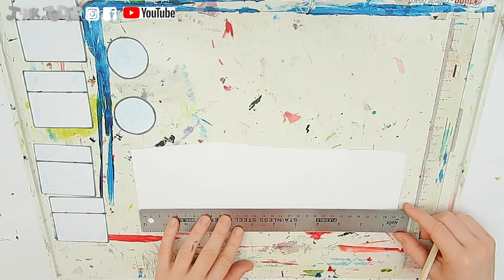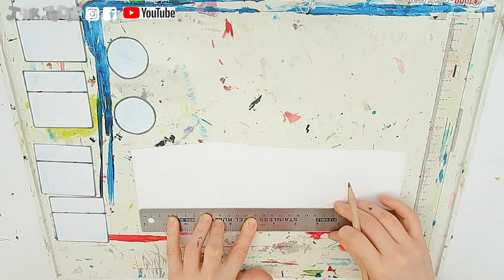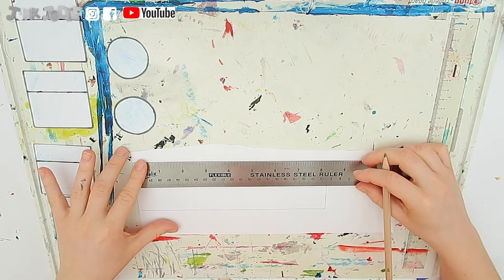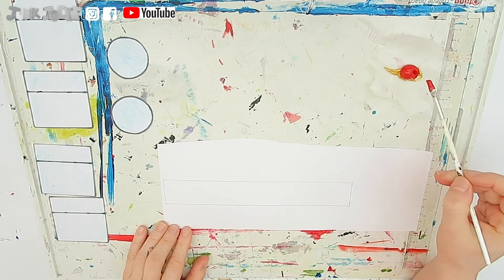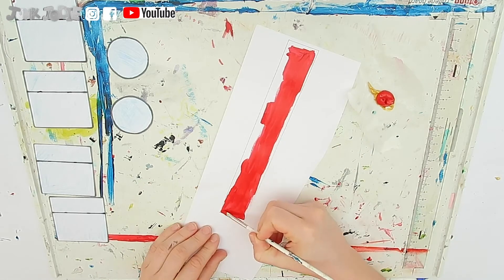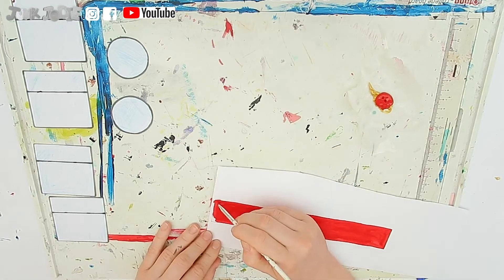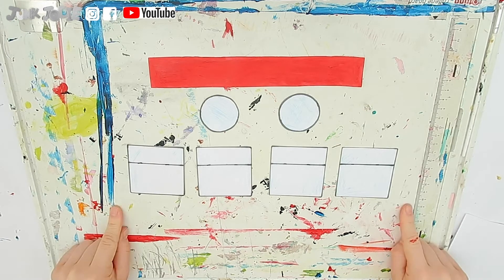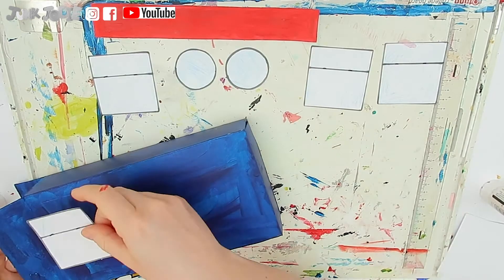Taking some more white card, we need to draw a rectangle roughly 21cm wide and 3cm tall. We then want to paint it red, then cut it out. Now we are ready to stick our windows, portholes, and decorative bits onto the upper part of our canal boat.